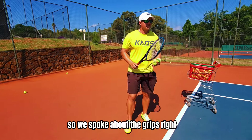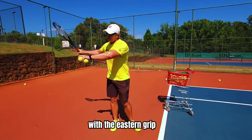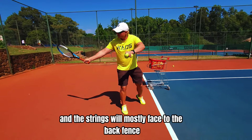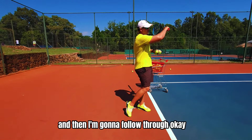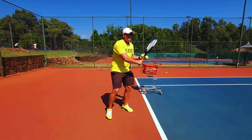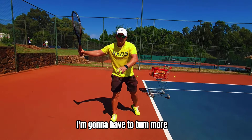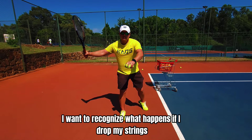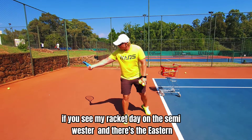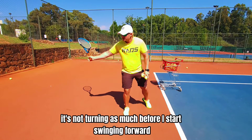So we spoke about the grips — the more flat you go, so let's say eastern grip, you're gonna have more of a flat swing. With the eastern grip you don't need to turn much more than that because from there my strings are gonna drop and the strings will mostly face to the back fence and then I follow through. If I go to semi-western, I'm still gonna turn with the same fundamentals of racket higher, but because the grip is over I'm gonna have to turn more. When I drop my strings it's gonna be more of an internal drop. If you see my racket on the semi-western versus the eastern, it's not turning as much before I start swinging forward.